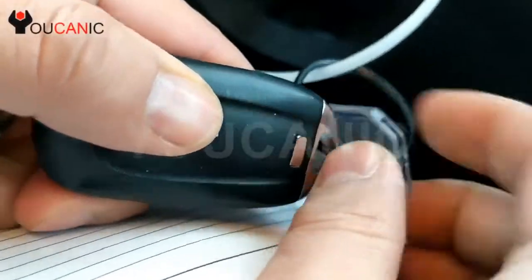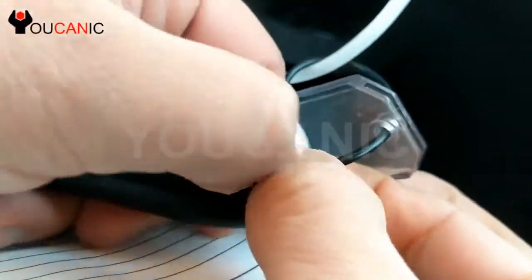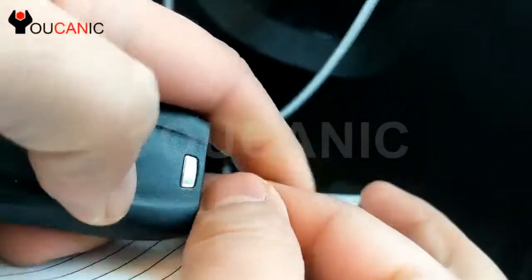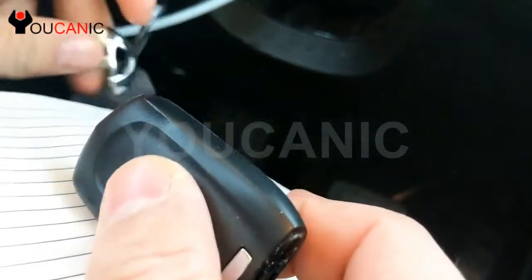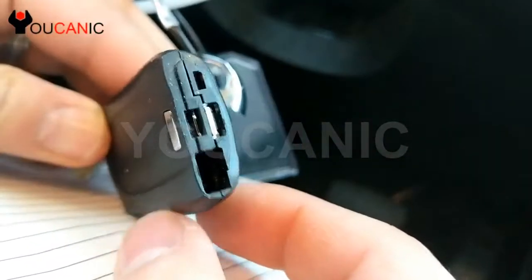I'm going to put the key on the back. You press this tab right here, that allows you to remove the metal key. Then you can use the metal key again to open the case right there.